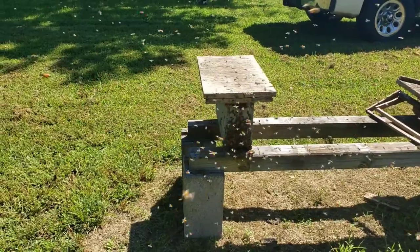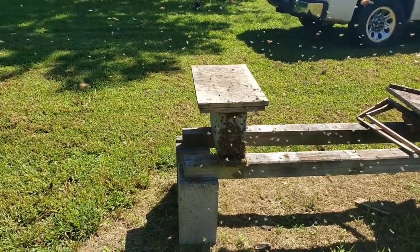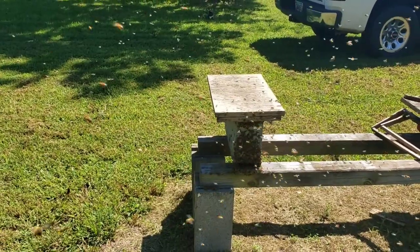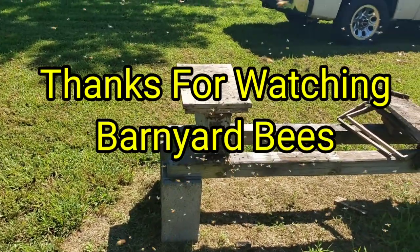There you go — just thought it was a little interesting clip from Barnyard Bees. Don't forget folks, barnyardbees.com for all your beekeeping supplies. Click on the little bell, like and subscribe. Thanks for watching Barnyard Bees.